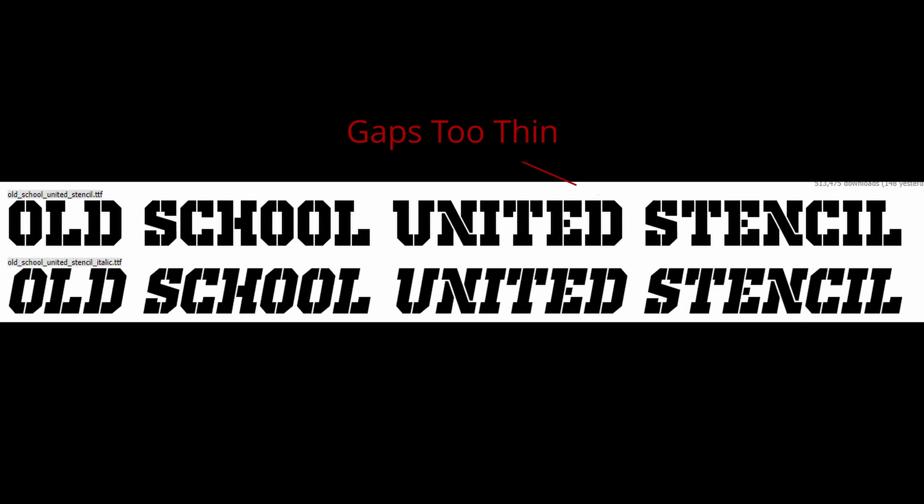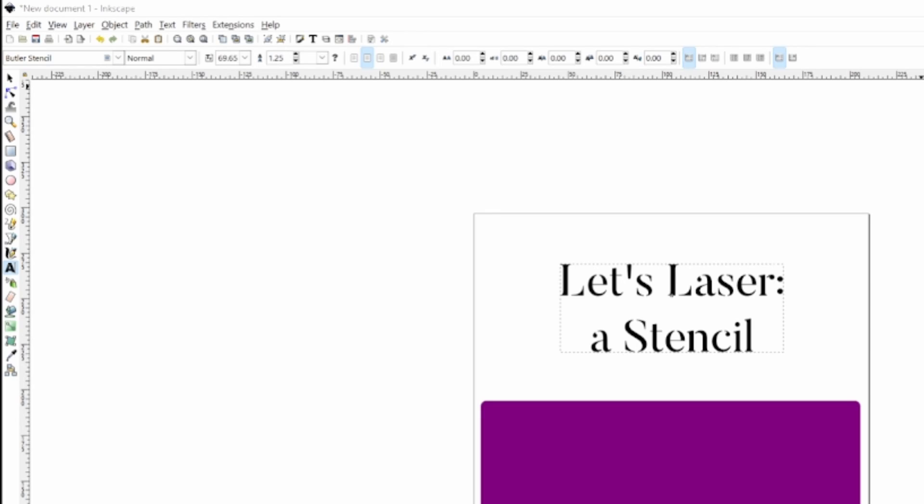With complicated shapes, you'll need to look for dangling pieces and parts that will be cut out completely, as those won't show up in your stencil when it comes to painting.